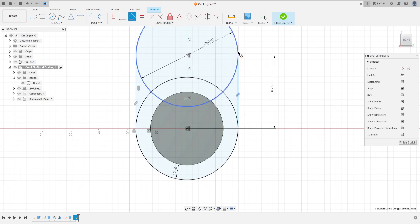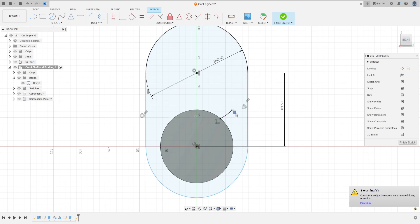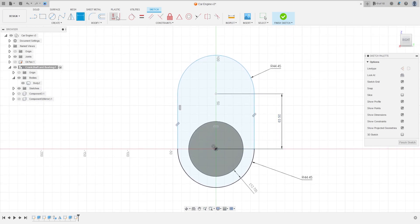Go to constraint, select tangent, make the line tangent with both circles. Go to modify, select trim. Put the dimension here again and verify the distance is correct. Make this horizontal/vertical and tangent again. We have this.